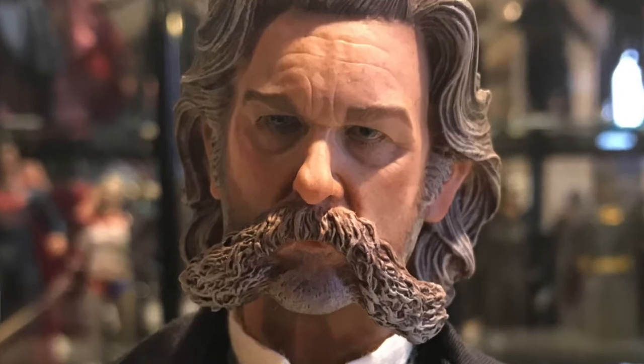I can honestly say that this is probably the best head sculpt that Asmus has done so far. Both of these are really good — look really, really awesome. Tons of interchangeable hands, tons of detail. It's the tailoring on the clothing — it doesn't have that bulky look to it anymore. The head sculpts, the paint application on the heads looks really, really good. The light gray in the hair.